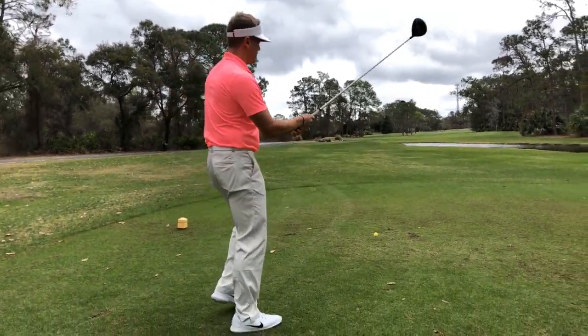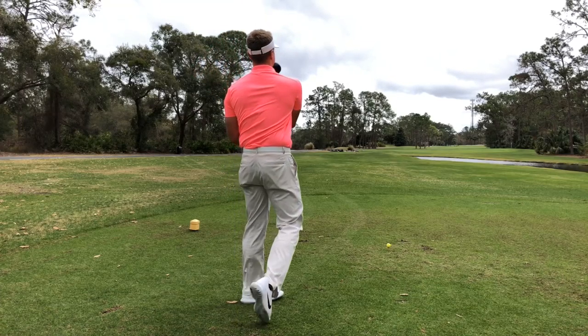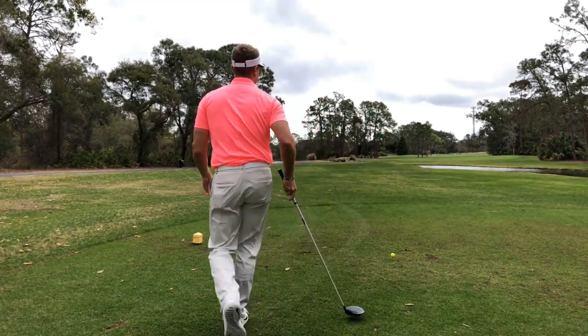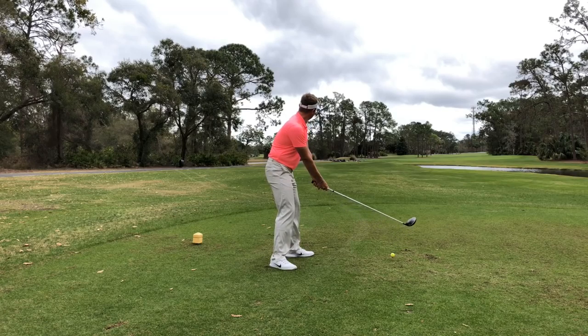From Scottsdale, Arizona, put your hands together for Mr. Jim Waldron. Jim's got three minutes to hit eight balls, so this isn't going to take long. The clock is on, and he's hitting his baby driver right now.